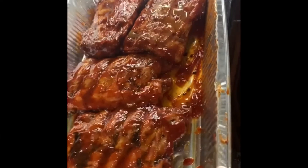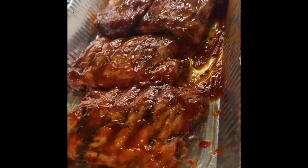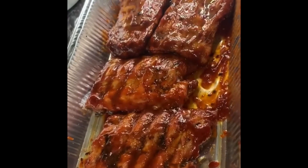Now that the 30 minutes is up, I'm just basting it with its own juice. Then I'm going to go ahead and add it back to the oven for its final 30 minutes.